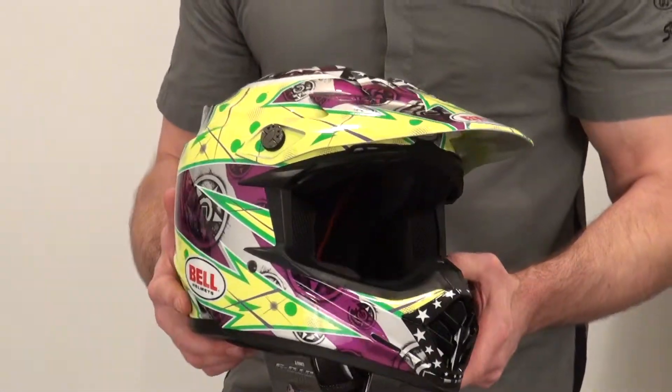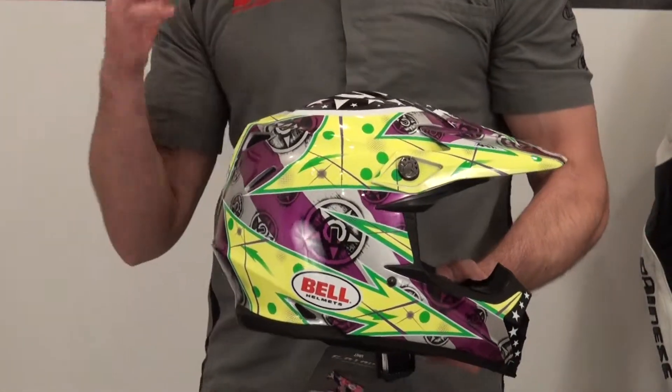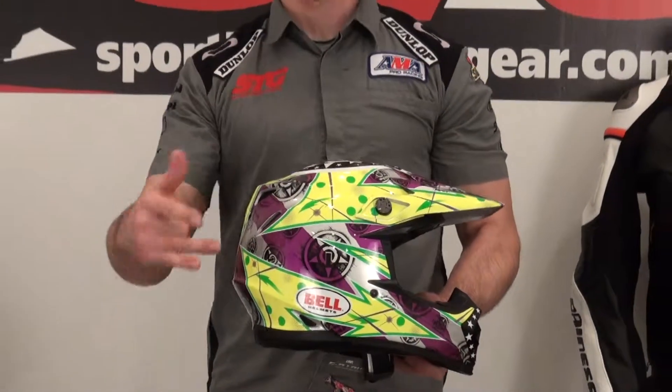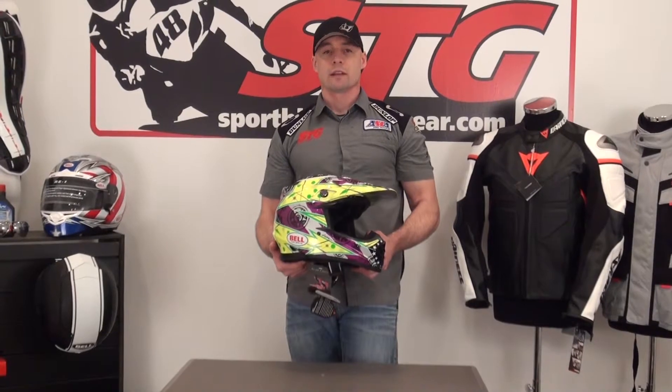For a full feature video review of this lid, please visit our website SportbikeTrackGear.com, or go to our YouTube channel. The cliff notes on it: the Moto 9 rocks, kicks ass, great off-road helmet. I've got one, my brother's got one, a couple of guys here at the shop have one, and there's a reason for it — it is sweet. Brian Vance, SportbikeTrackGear.com.